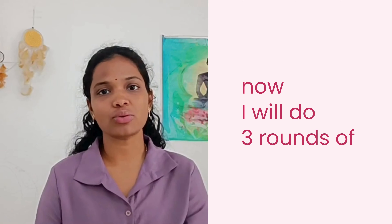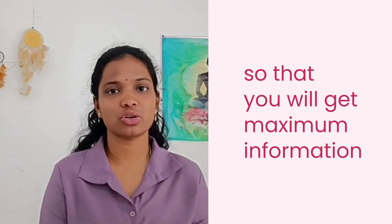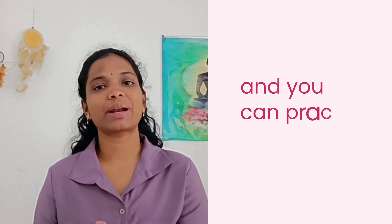Now I will demonstrate 3 rounds of Sitali pranayama. Just observe — don't do it along with me right now — so that you get the full information of how to do it correctly, and then you can practice on your own every day.